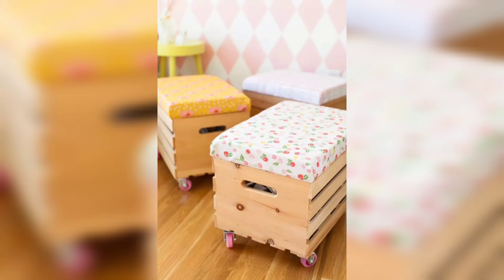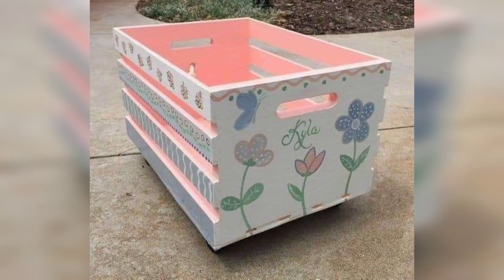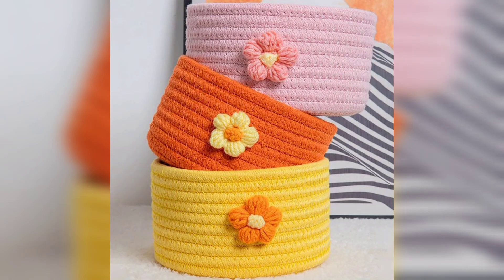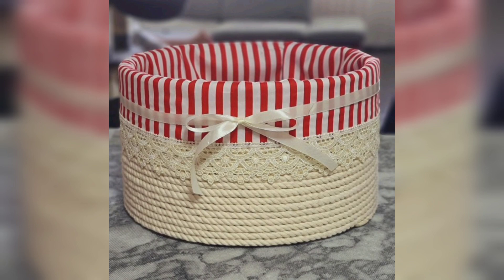Embrace a serene ambiance with neutral color palettes encompassing shades of white, cream, and soft grey. Integrate woven baskets as versatile decor pieces that embody nature's rustic beauty.